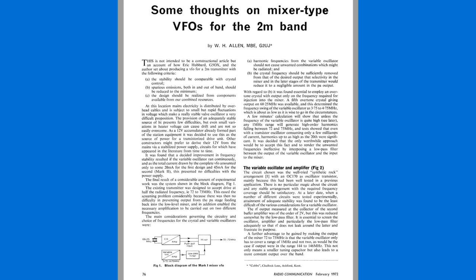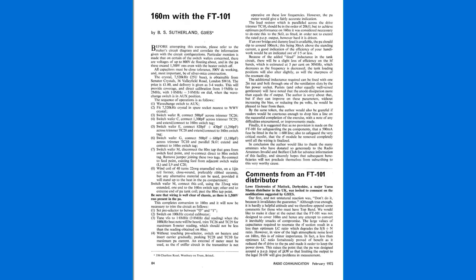The idea was you had a crystal-controlled oscillator multiplied up to 68 MHz, and you mix that with a free-running VFO signal on 4 MHz, giving an output of 72 MHz. Then all you had to do was multiply that by two to arrive at 144 MHz. The stability claimed was quite good, though there does seem to be quite a lot of multiplication involved.